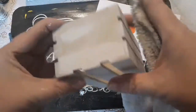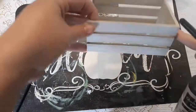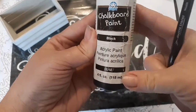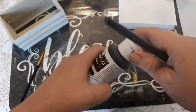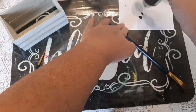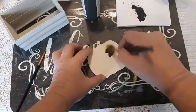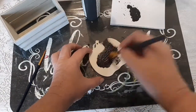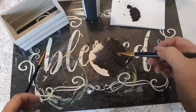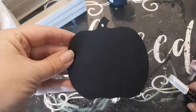Now I'm going to let that crate dry. Next I'm going to take one of the wooden pumpkin ornaments and give it one coat of chalkboard paint by Plaid that I purchased from Walmart. I'm just going to give it one coat, let it dry, and I'll be back to show you what to do next.